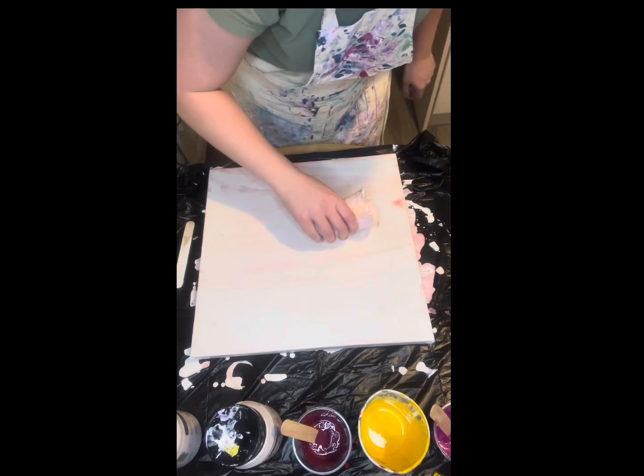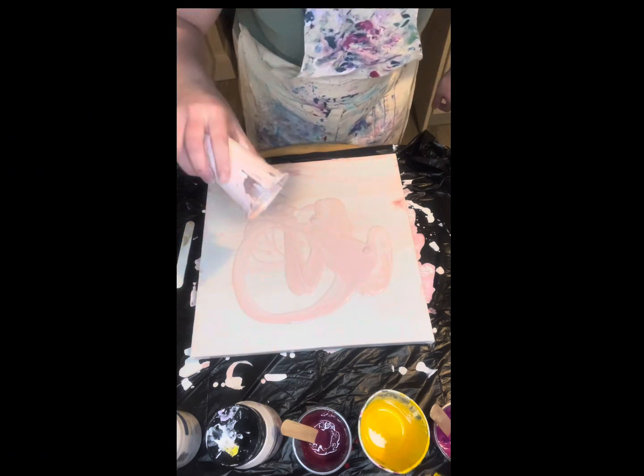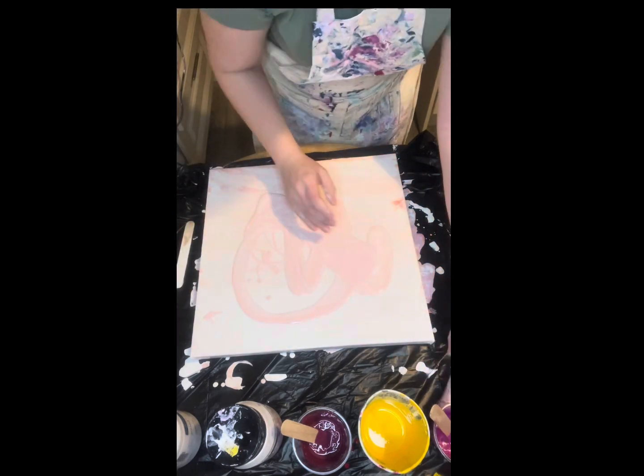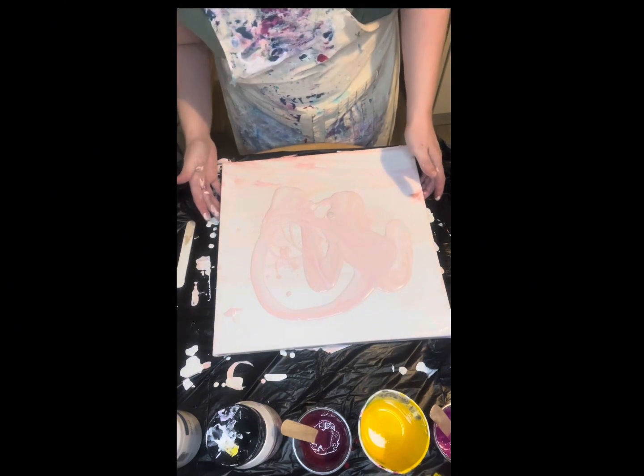I also have yellow — you can't really see it there, but yeah, that's yellow. And then I'm going to use bronze, I think. Watch the video and see how it turns out. There's a base — instead of using loads of white and wasting paint, I'm going to do that instead. So, where is my palette knife?